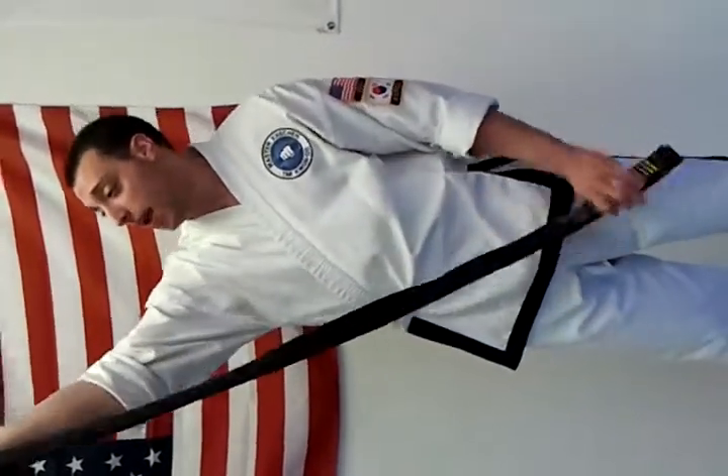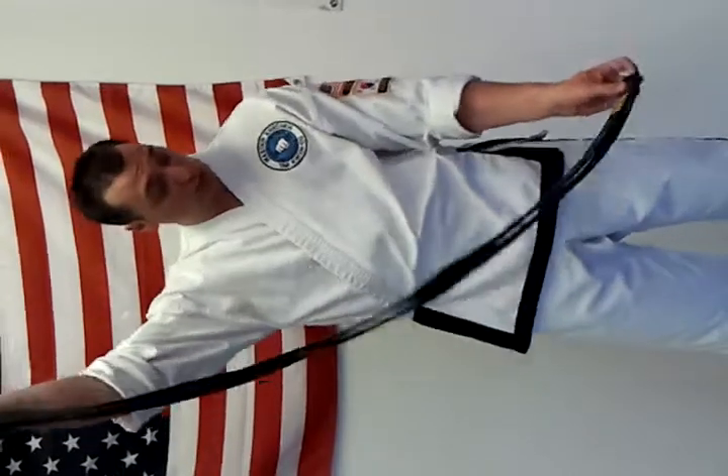The first thing I want to do is I want to take my belt and I want to fold it in half, making sure it's nice and even right here.